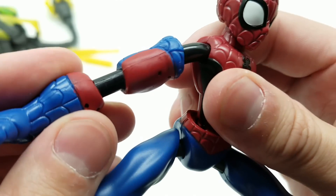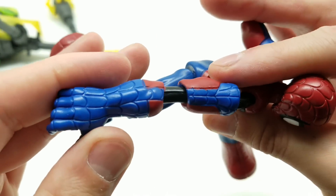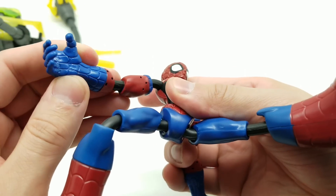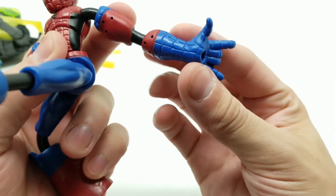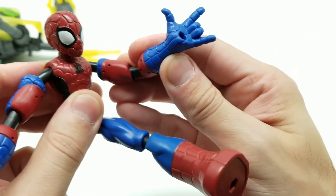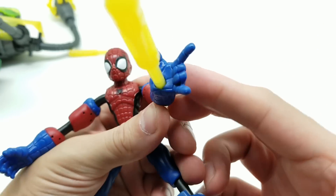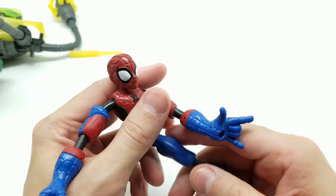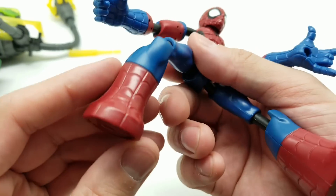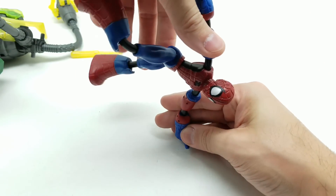Let's look at his arms again — this red is definitely darker, heading more toward a burgundy than a red. His hands are blue with this version of the suit they made for him. We can fit the blast accessory in there, and this also works with some of our other action figures, so we can have him posed standing with a blast.